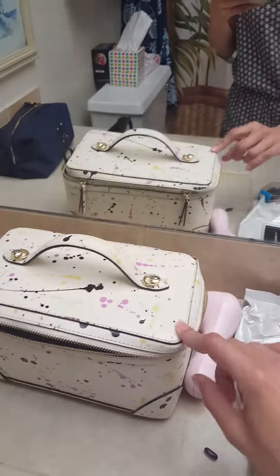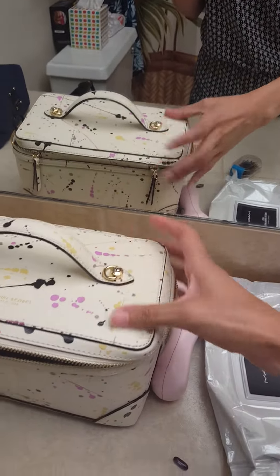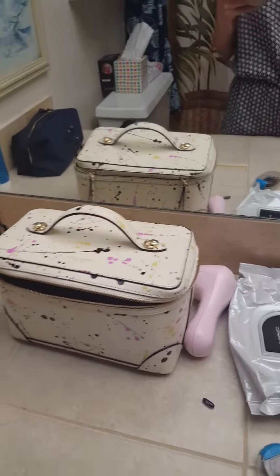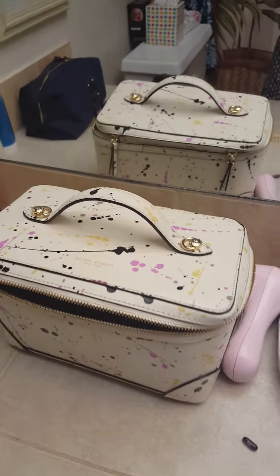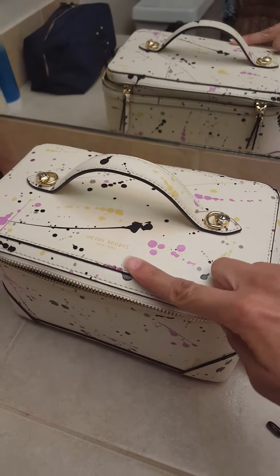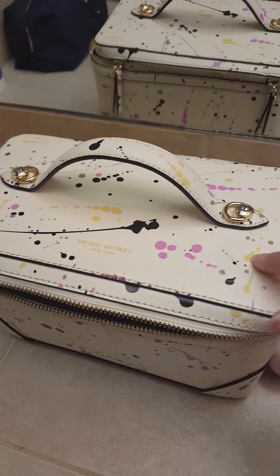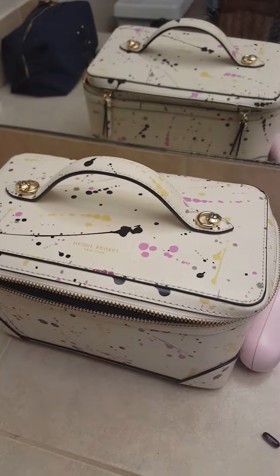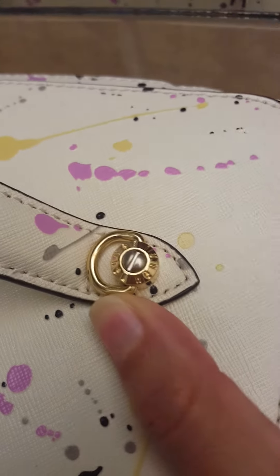Anyway, let's get into the review. This is the Henry Bundle train case in the paint splatter color, and it's perfect — he has such good taste. It's cream, soft yellow leather and it has paint splatter colors all over it randomly.